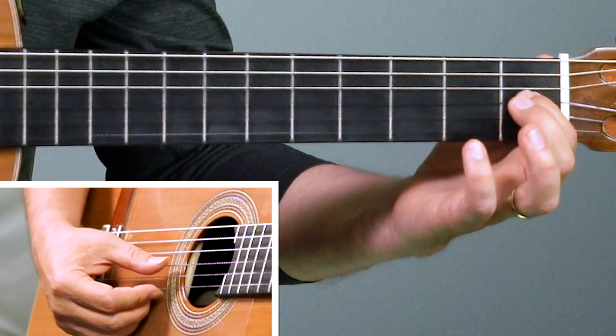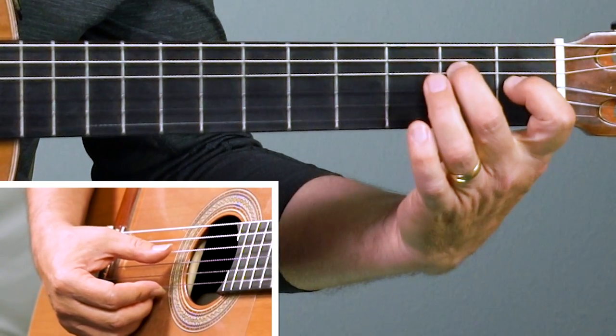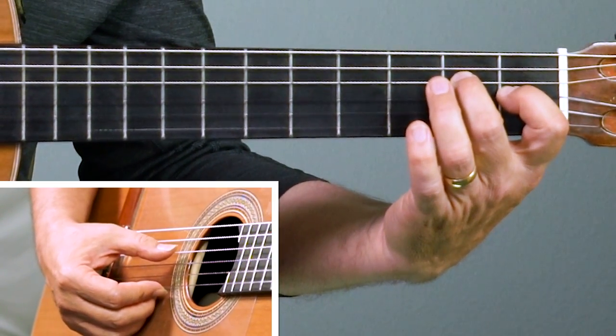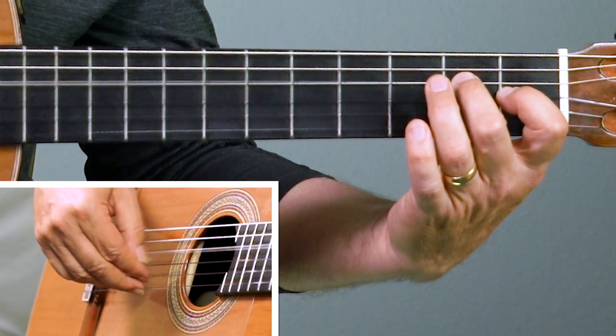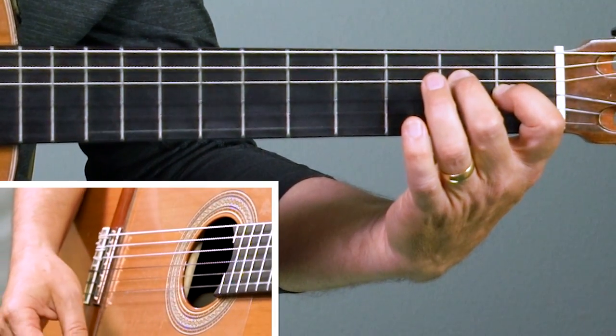Let's play the E chord first. First finger on the first fret of the third string, second finger on the second fret of the fourth string. We're starting from the fourth string here and that's why I strum it like that.